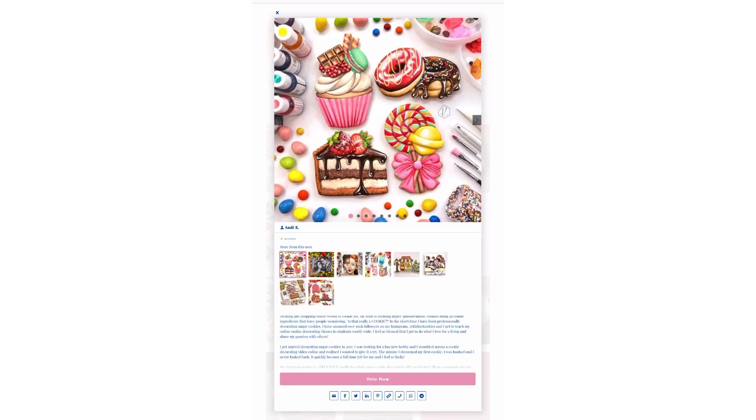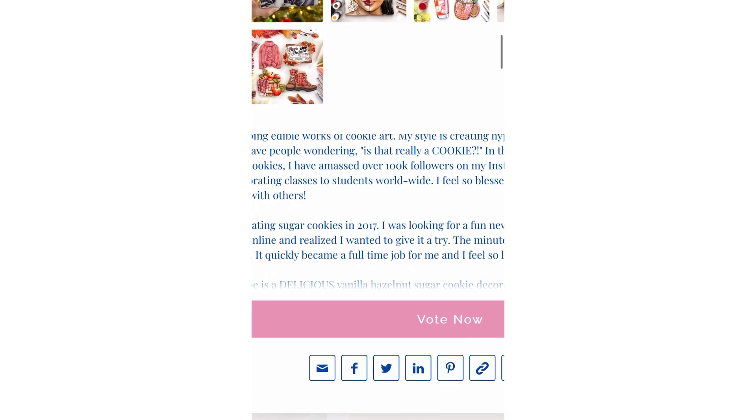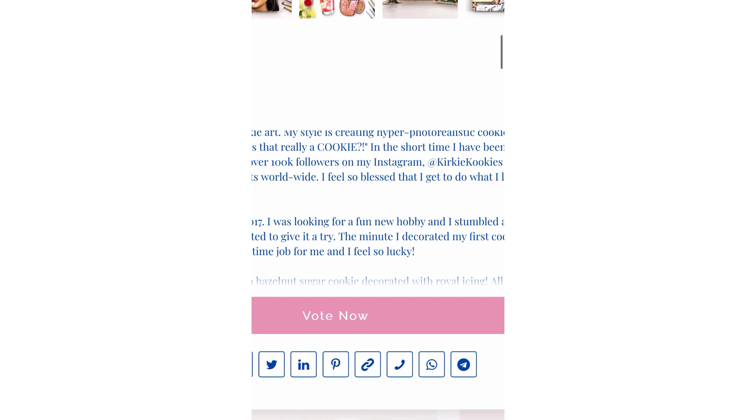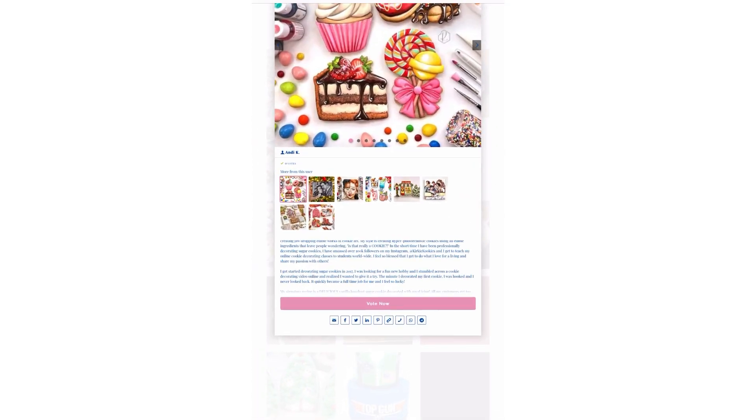Other ways you can share your entry are right below that vote button — you'll see all of these icons. You can email your voting link, you can put it on Facebook, Twitter, LinkedIn, Pinterest. There's that link button — that's the main one you're going to want to share. You can text it and you can send it on Telegram.